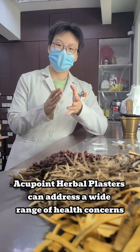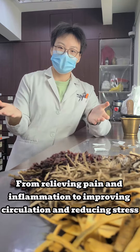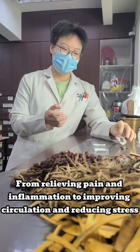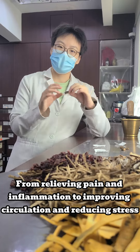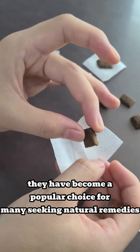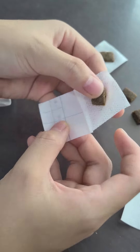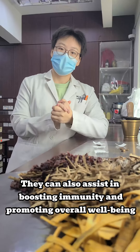Acupoint herbal plasters can address a wide range of health concerns, from relieving pain and inflammation to improving circulation and reducing stress. They have become a popular choice for many seeking natural remedies, and can also assist in boosting immunity and promoting overall well-being.